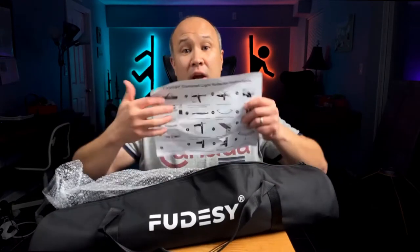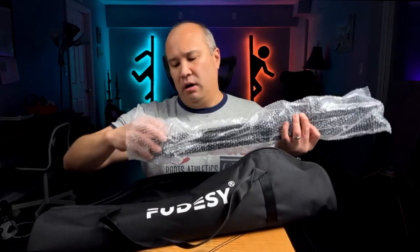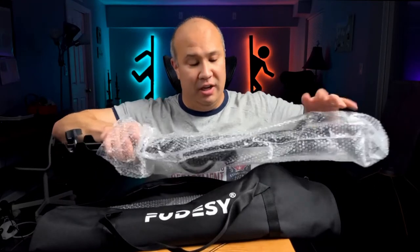There's supposed to be other materials in here — and here we go. This is the instruction manual for how to put this guy together, because apparently it takes about 10 minutes or something like that to assemble. So we will see.